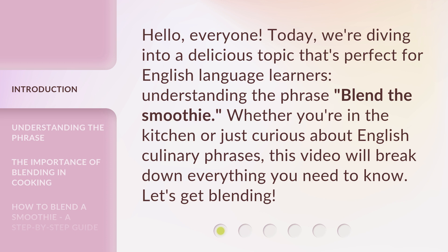Whether you're in the kitchen or just curious about English culinary phrases, this video will break down everything you need to know. Let's get blending.